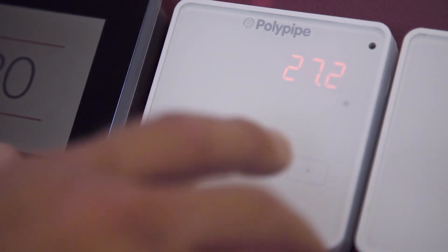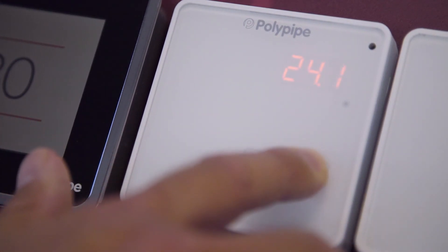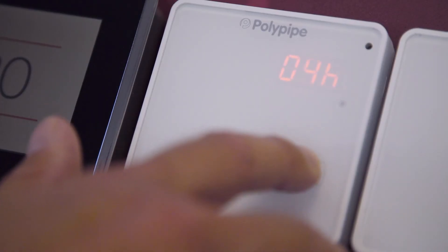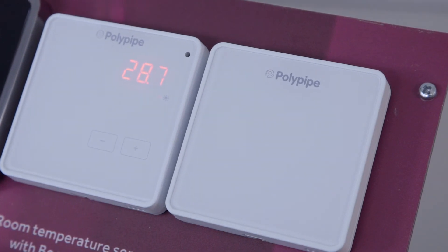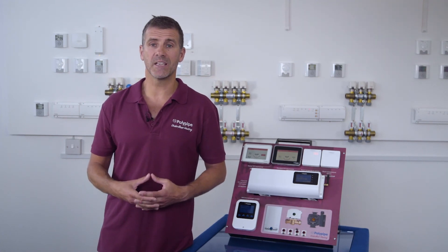To use it, simply press the plus or minus button. Wait a second for it to pick up, then set the length of time you'd like the boost to go on for by the hour. This is the basic sensor which, as you can see, is both discrete and unobtrusive. It's able to detect the temperature of the surrounding room and as it's battery powered is suitable for use in all rooms including bathrooms.